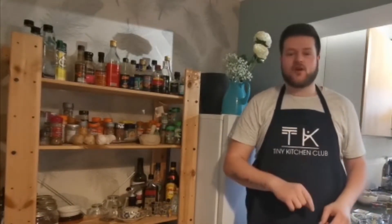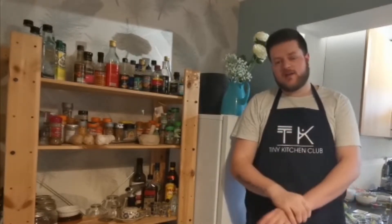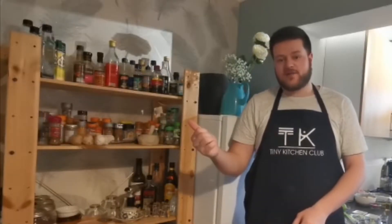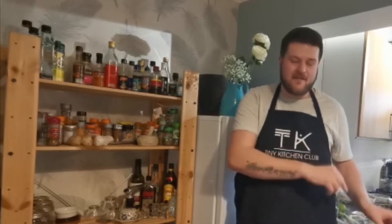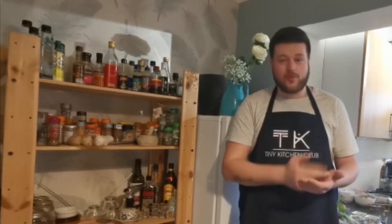Today we're going to make a Thai green curry, but before we start, if you haven't already, head over to the YouTube page and hit the subscribe button to keep up to date with all the videos and recipes. If not, head over to the website www.tinykitchenclub.com — everything is on there: the written recipes, the video recipes, the shop, all sorts.